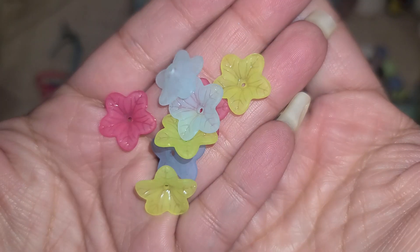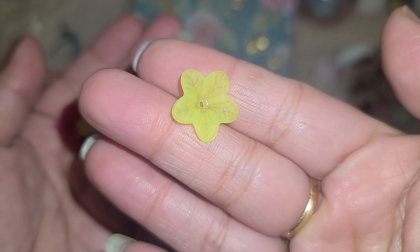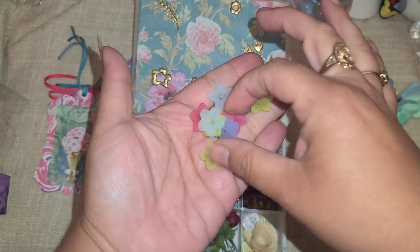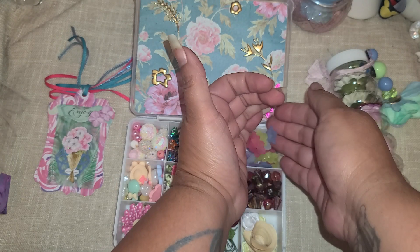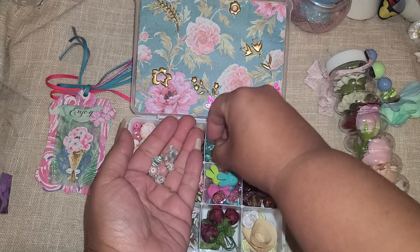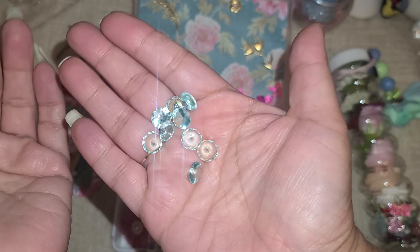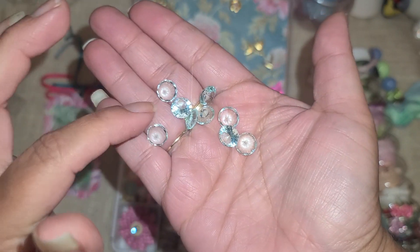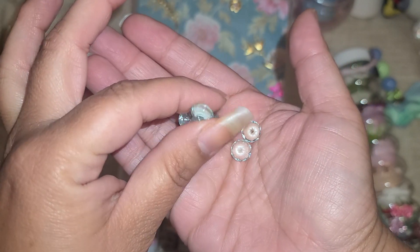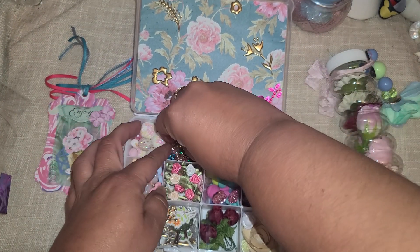There are so many of these flowers - they're amazing! This green one you can actually use like leaves and then put another bead on top - that'd be really nice. And then there are these blue ones that are just really gorgeous. Over here we have some bling stones - a really pretty blue. You can add these for a larger shaker card, or for 3D and shadow box projects.